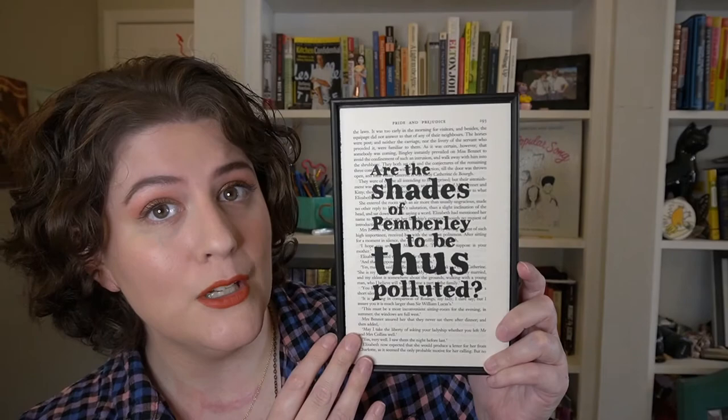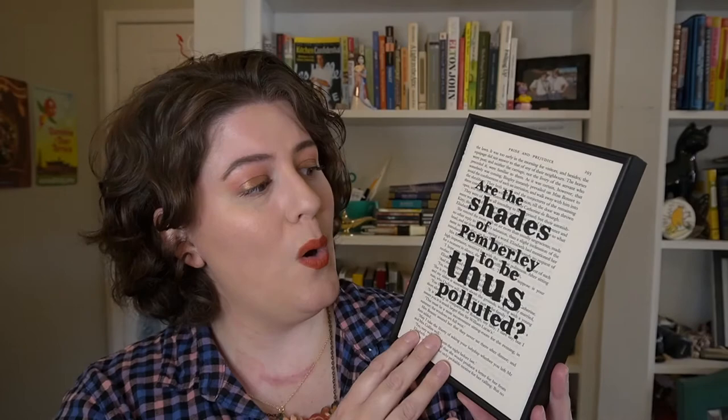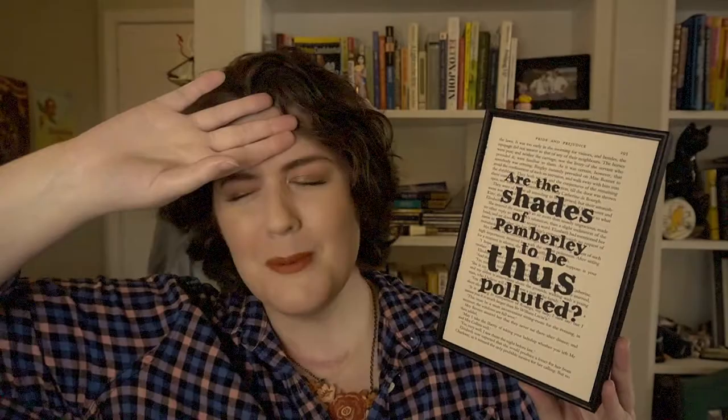We've now come to the last thing in this box, which is wrapped up nicely like a little Christmas present. This is a home decoration piece — it's from what I can gather how they started the Bookishly business before they started subscription boxes, and they still sell these on the website. They take an actual book page and print a quote on top of it. The quote is: 'Are the shades of Pemberley to be thus polluted?' Not exactly the quote I personally would have chosen for a Pride and Prejudice piece, as there are many more iconic lines, but it is pretty and will be a nice decor piece.